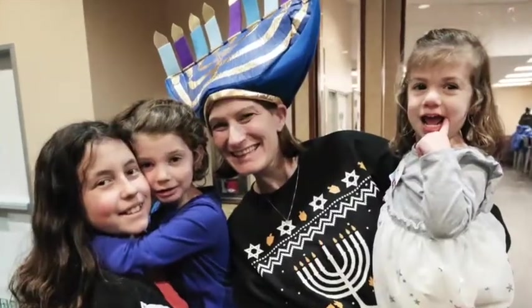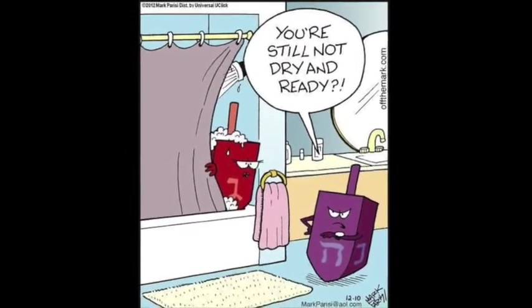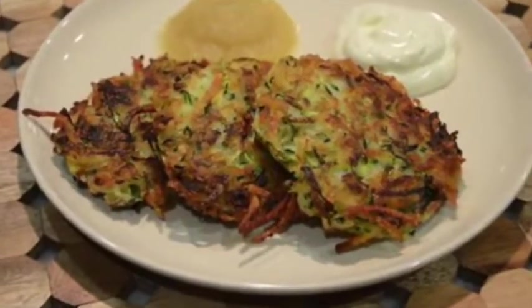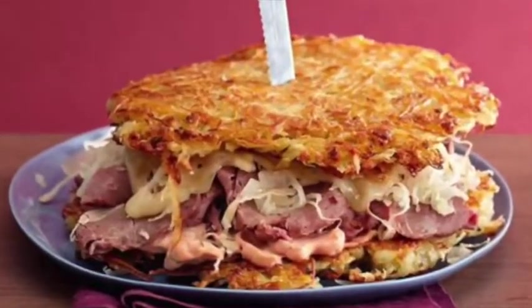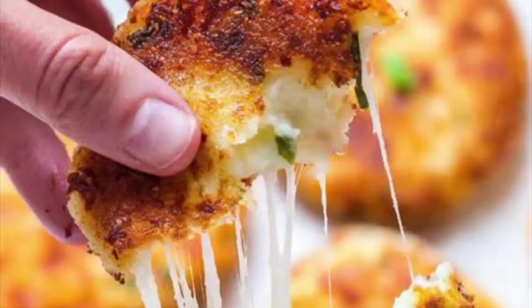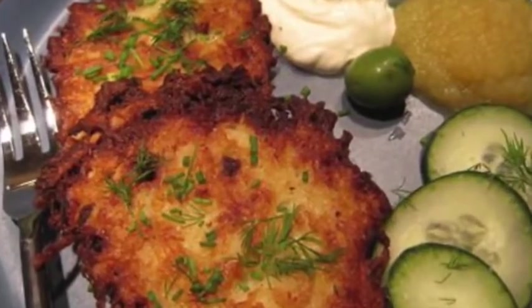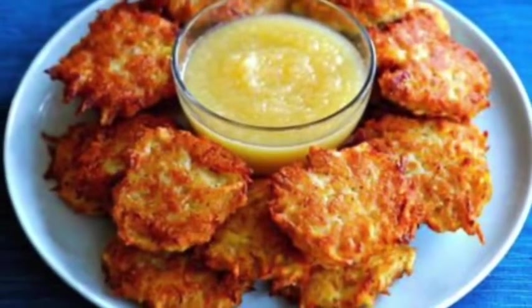Chanukah is so much fun. You have the candles and the dreidel and so many gifts. But tonight I'm going to show you how to make my favorite part of Chanukah — the latke. Not that latke. Seriously though, there are lots of ways to make latkes: zucchini latkes, Mexican latkes with chilies and salsa, various latke sandwiches like the Reuben latke, gourmet latkes, even Chinese latkes, cheesy latkes, latkes made with cauliflower, and even chocolate latkes. But tonight I'm going to show you how to make latkes — the real ones.